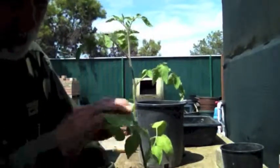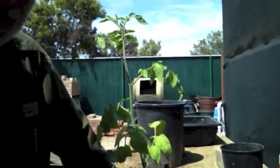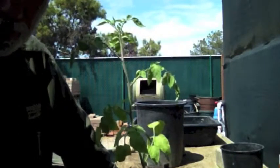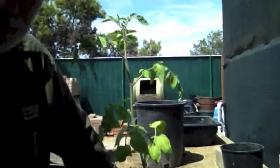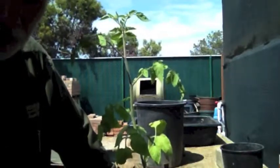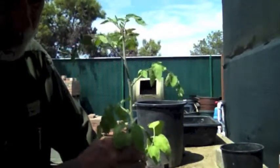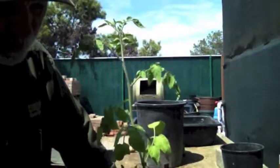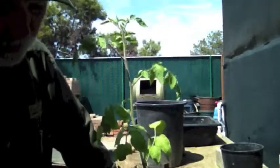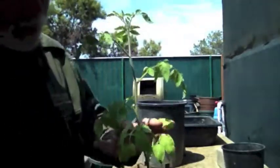I'm going to show you what I mean when I say bury the plant. Now this only works with tomatoes and a couple other plants. If you were to do this with a tree, bury it deep like that, you'll kill the tree. Almost all plants, you plant them at the same height they were in the pot, because that's where the natural crown forms. Now with tomatoes, they're unique. They have this furry stem, and each one of those little pieces of fur can be stimulated to grow into a root. You can increase the size of the root ball by burying the plant deeper.